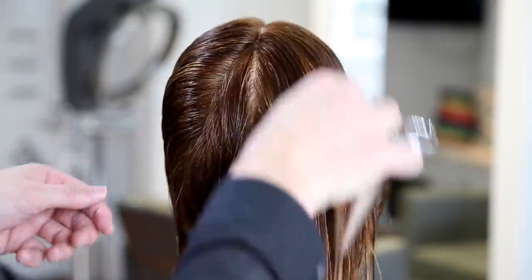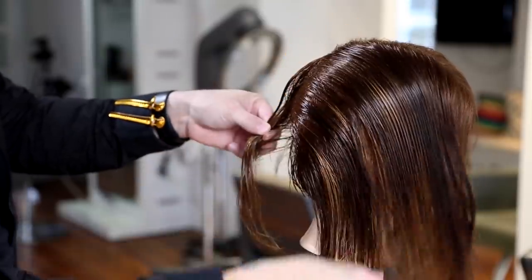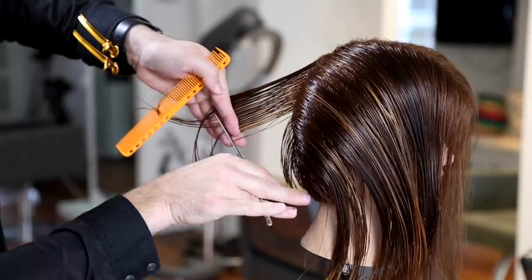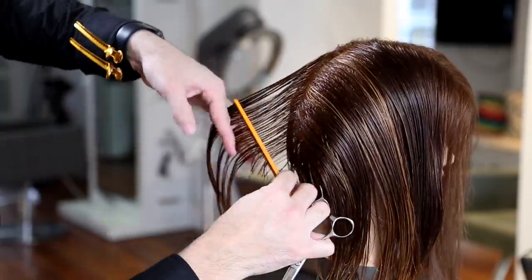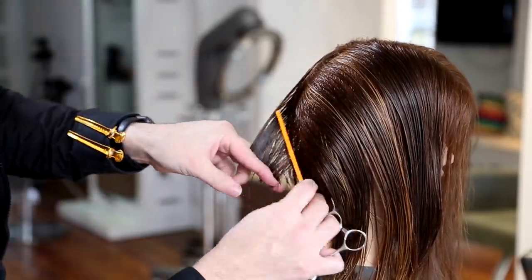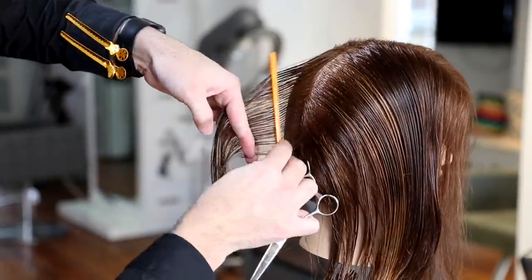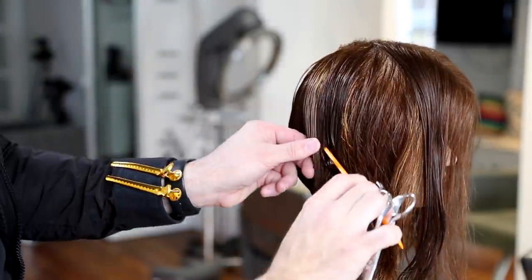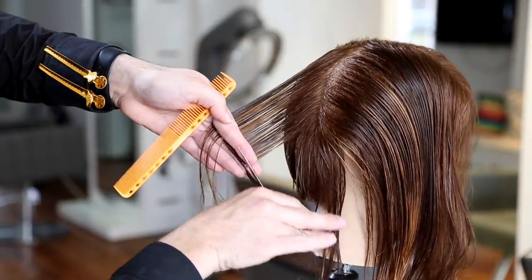I'm grabbing a guide from the left side to start on the right side. The right side will use a traveling guide. Every section throughout this haircut is a see-through section, about a half-inch wide. The only difference on this side is that my fingers are pointing down — I always comb the new hair toward the guideline. If you comb the guide into the new hair, you move your guide and cut at the wrong length. Working through the right side, I bring each section back to the previous one: seven o'clock back to six, eight o'clock back to seven — a traveling guide through the back.